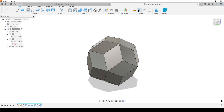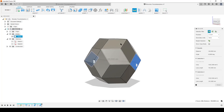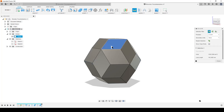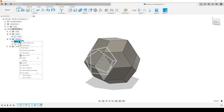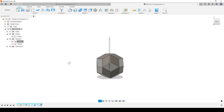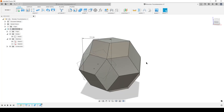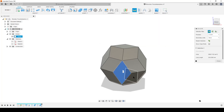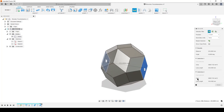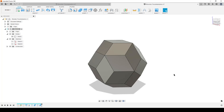We now have our rhombic triacontahedron! We can do an inspect to check: from this face to this face we have 100mm. We can also check a different pair of faces - also 100mm. Let's turn on the sketch and make dimensions visible. If we want to make a bigger one - say 223mm total, divided by two - we change that dimension and we have a parametric model. Inspect again: this face to this face is 223mm. This is the workflow I use for creating the rhombic triacontahedron. Hope it's useful for you - take care and hope to see you around. Goodbye.